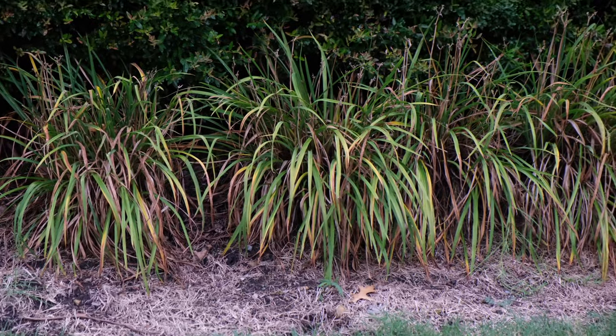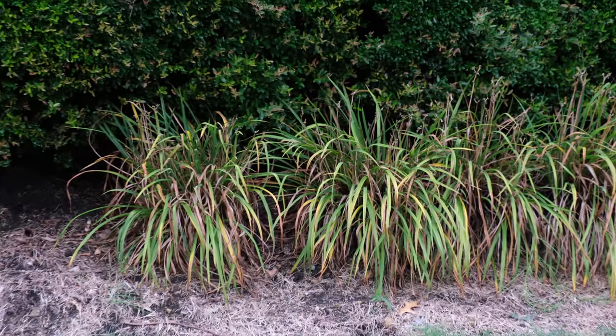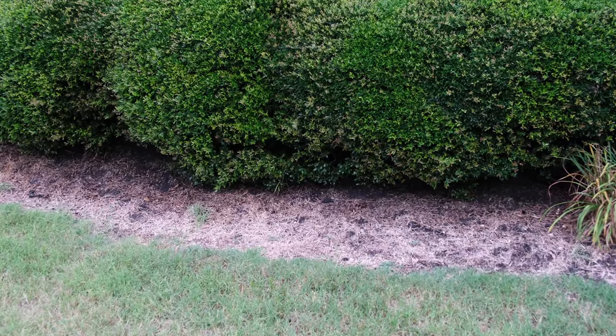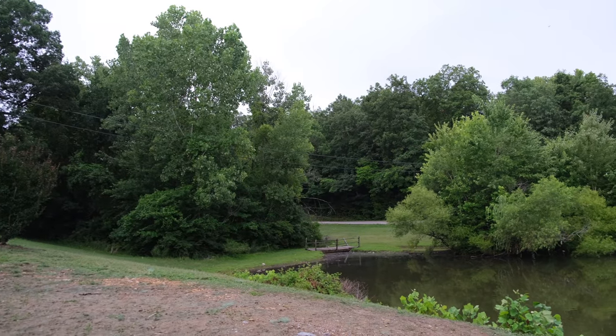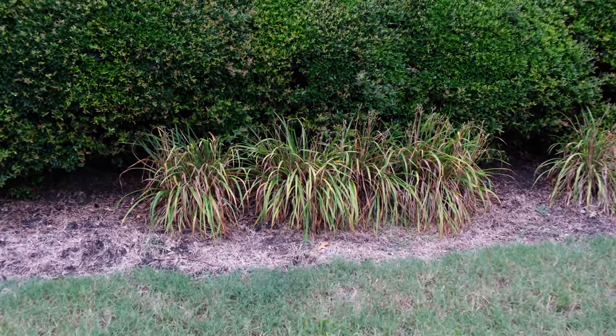I hope my voice doesn't sound too loud — I might have to adjust that in post. Hopefully this gives you some idea of what everything looks like. This is going to be the Provia simulation, and I'm also going to include some test shots so you can see the lens breathing.